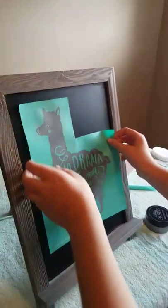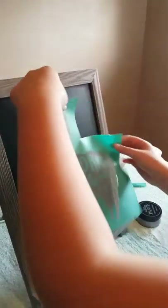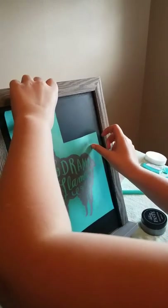Does Chalk Couture go on any kind of surface? Yes. If you want to do like a pillow, though, you have to use ink. And does Chalk Couture have ink? Yes.